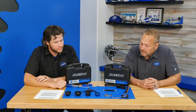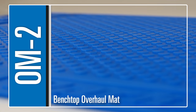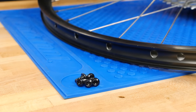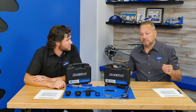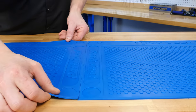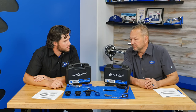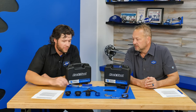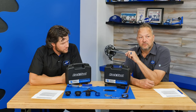We have the overhaul mat underneath — this is the OM-2. We also make an OM-1 which is a little bit smaller. This one rolls up really nicely. It's a semi-sticky material — just put it out on your bench and lay your parts on it. You can hook multiple mats together; it's got a little channel under the left and right edge. A handy way to keep parts safe on your bench.